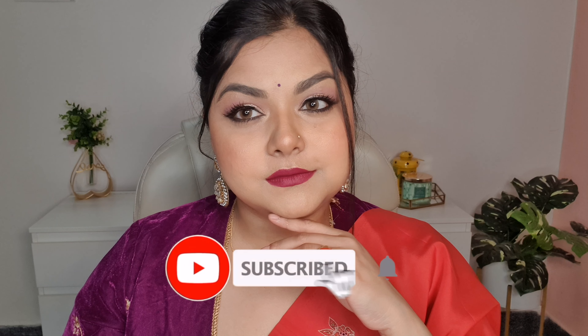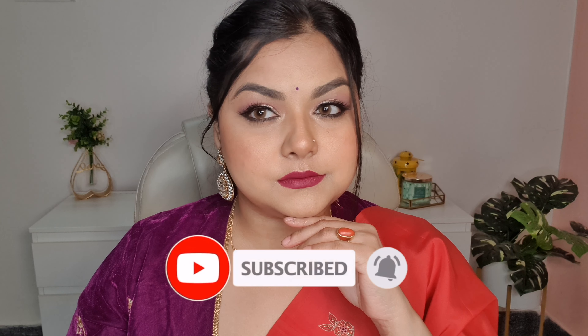Hey everyone, welcome back to my channel Britstar. I hope you guys are doing well. For today's video I'm going to be creating this wedding guest makeup look. It's a very Indian and traditional makeup look which you can easily achieve at home, and to do this I'm going to be using Sugar cosmetic products only. So if you are interested, please keep watching.